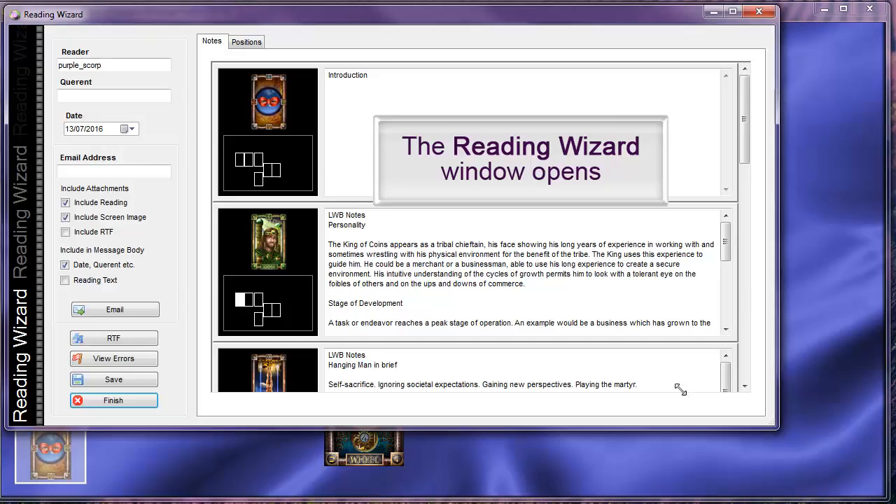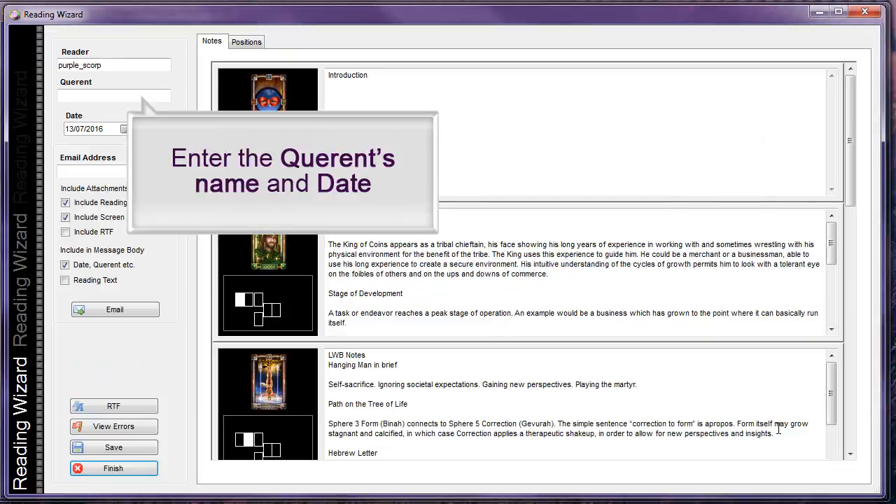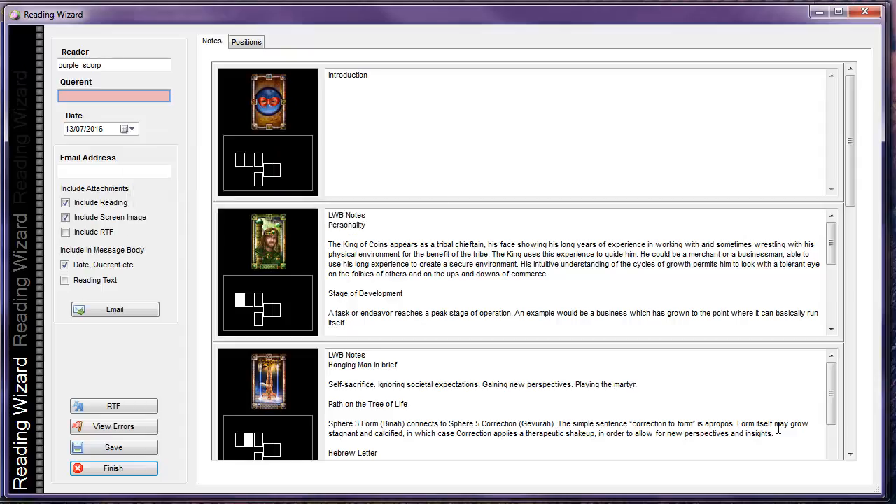The Reading Wizard window opens. Today's date is displayed, but you can change that. You can also enter the name of the person you are reading for.